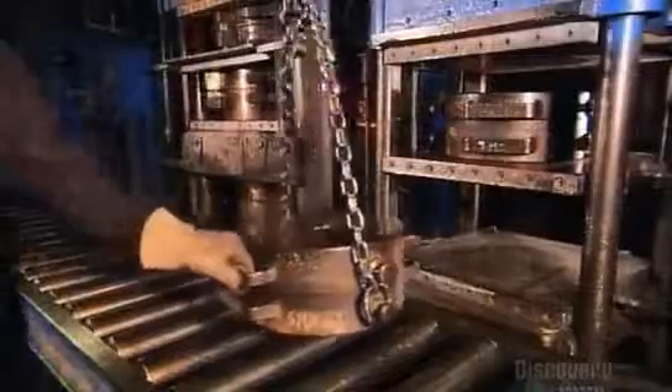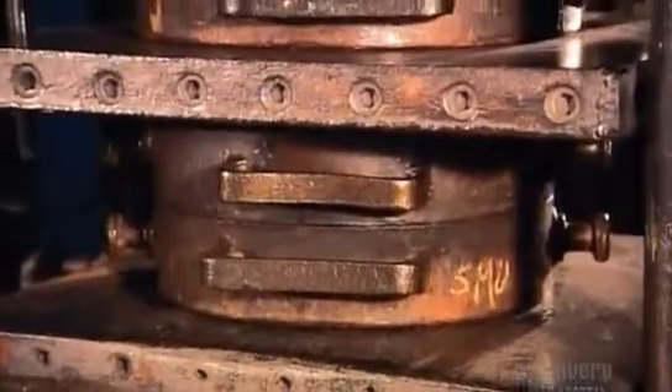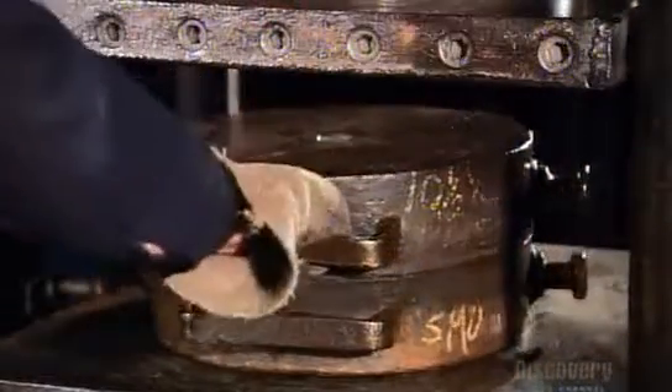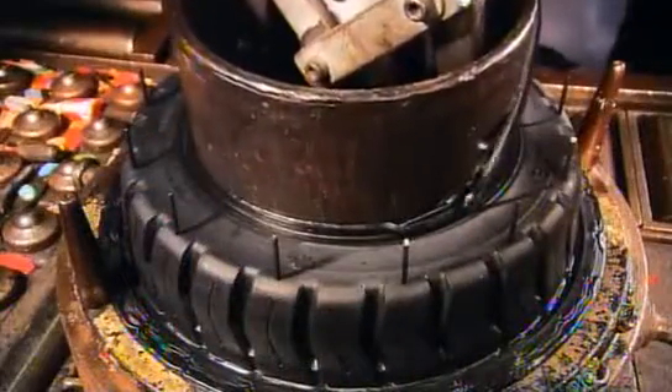They hoist the mold to another station, where they sandwich it between two steaming hot plates. The hot hydraulic pressure melts the rubber into the crevices of the mold. The rubber cures in minutes, and they open the mold to reveal a treaded tire. The process has also vulcanized the rubber — a molecular change that strengthens it.